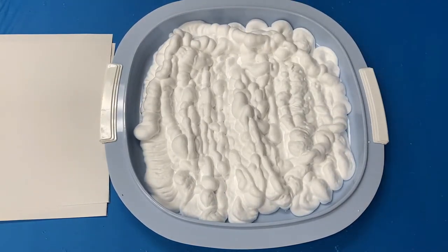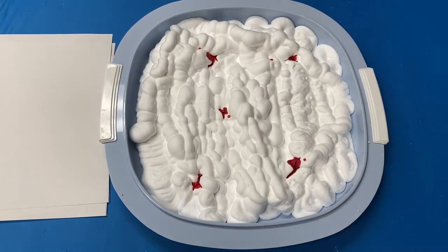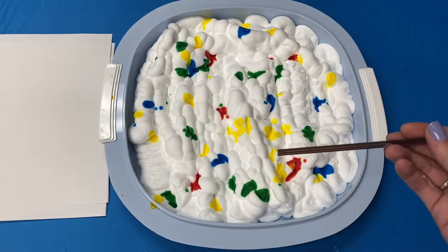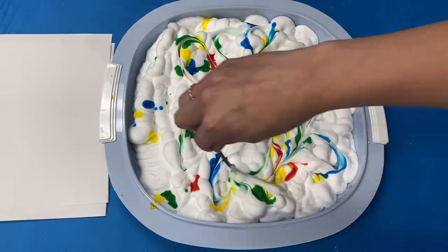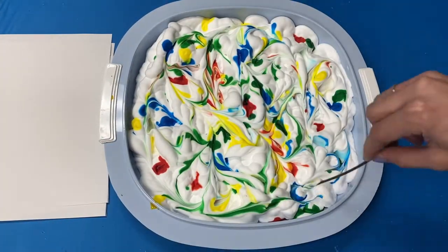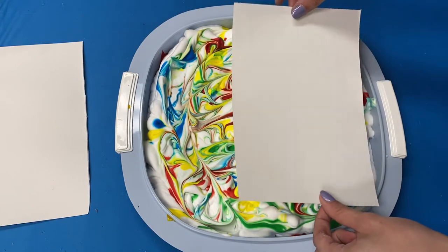Watch as it foams up. You are then going to add drops of food coloring all over. Be sure not to do too much at once or else your marble will be quite messy. Once you have all the colors you want, take your mixing stick and mix it together. Be sure not to mix too much or add too much color — you want to still have a nice looking pattern. Add more color and mix as needed until you are satisfied.